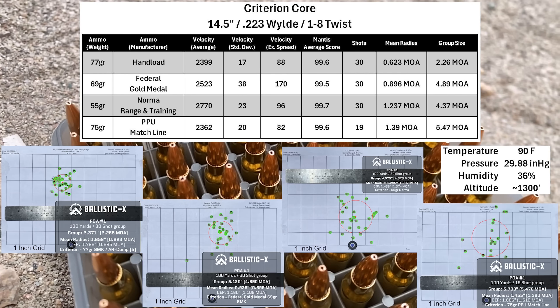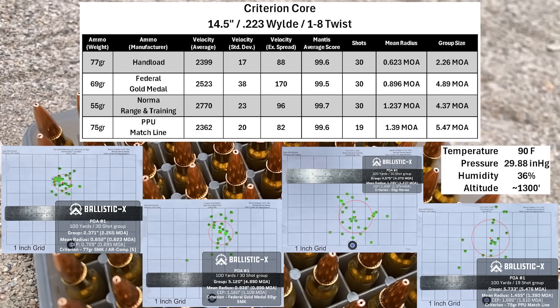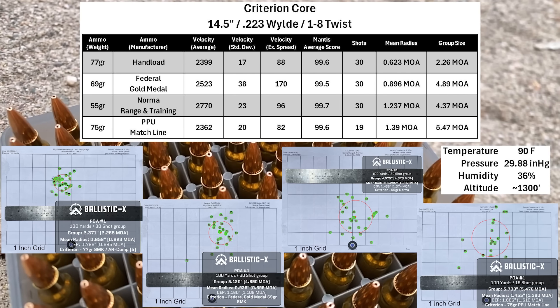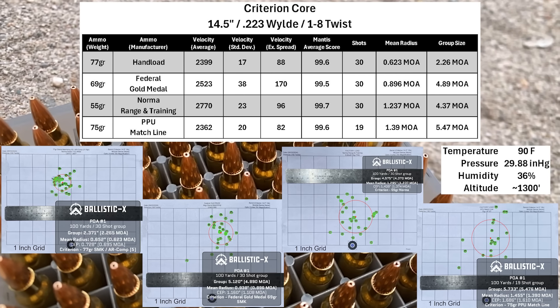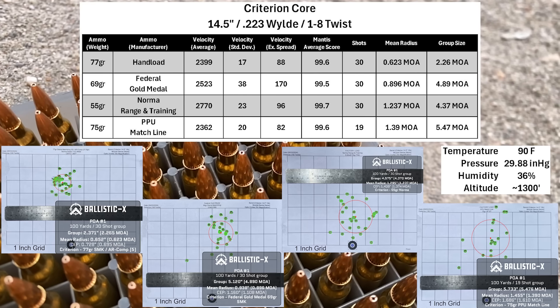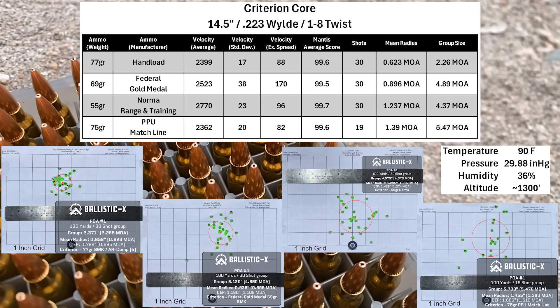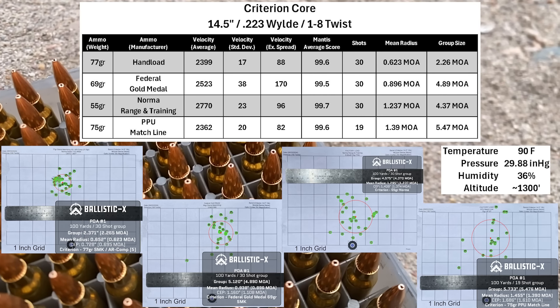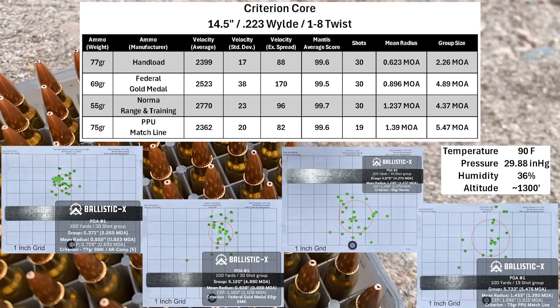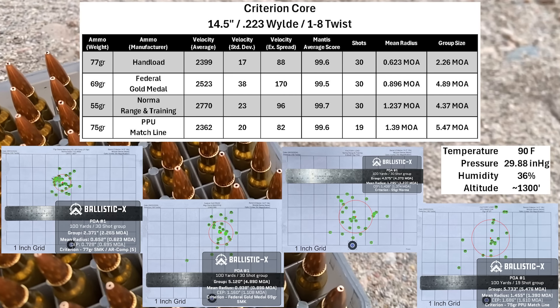Here are the overall results for the Criterion barrel. There's a pretty big difference between the best and worst groups. The 77-grain hand loads weren't too bad, and the 75-grain PPU was definitely not a good group. The 69-grain group versus the 55s is a good illustration of the difference between mean radius and group size — the 55s had a smaller group size but a larger mean radius, while the 69s had a smaller mean radius and a larger group size.